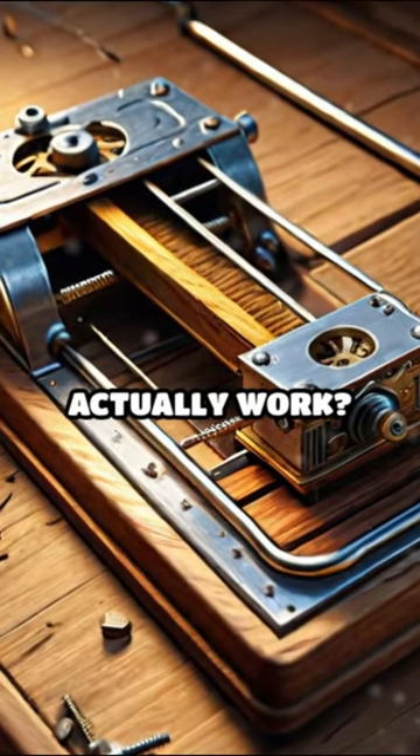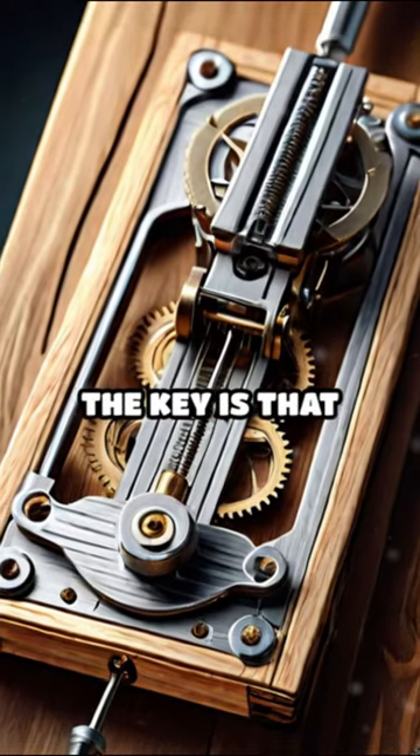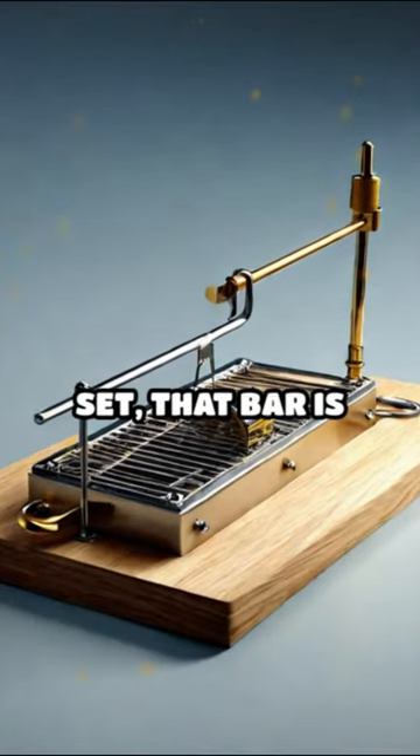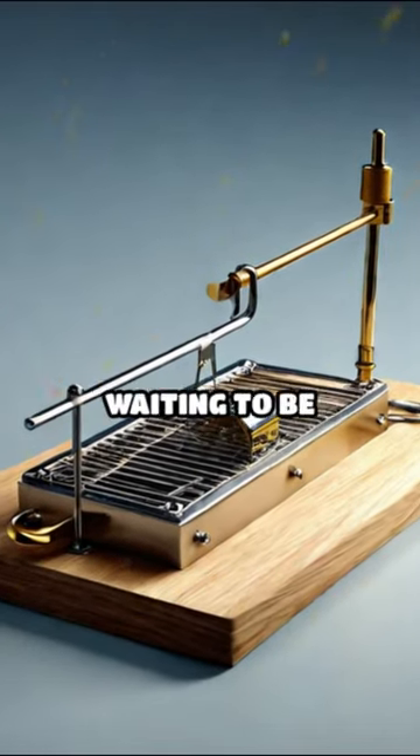Ever wonder how those classic mouse traps actually work? The key is that powerful spring-loaded bar. When the trap is set, that bar is locked back, just waiting to be released.